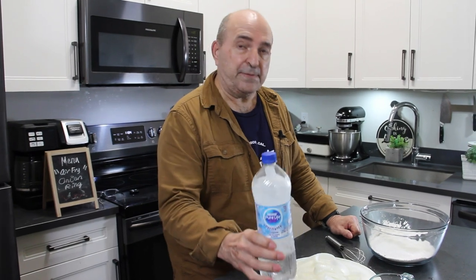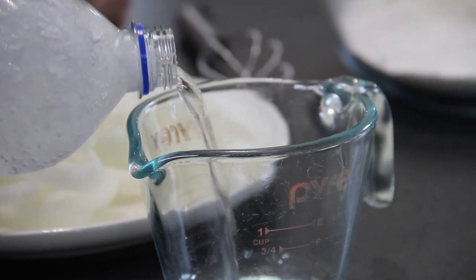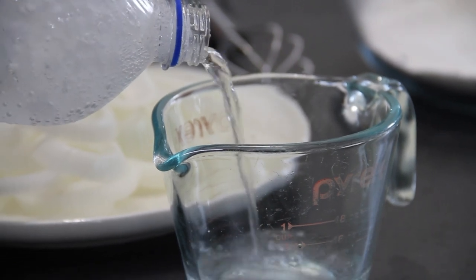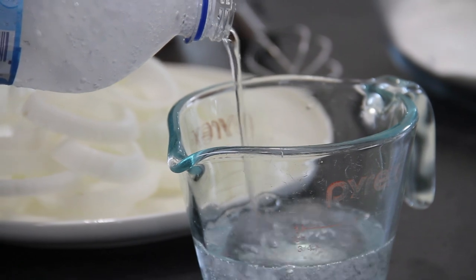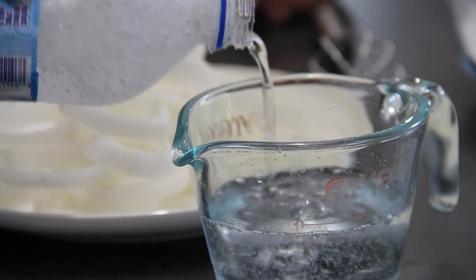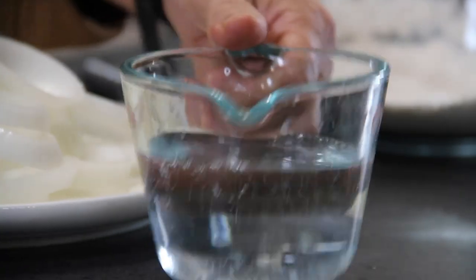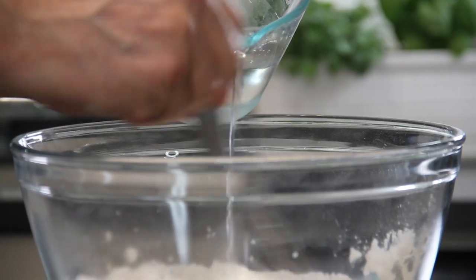Now here's the trick to crispiness, my friends: sparkling water. It's that carbonation that really, really helps. You can use beer too, if you like. We're going to use about a cup of this. I should mention, you want this really cold — I keep mine in the freezer for a while. And we will slowly pour this into the flour mixture while whisking.